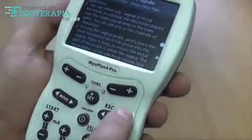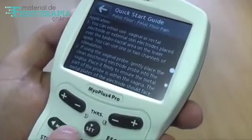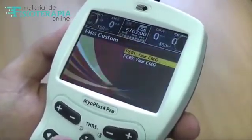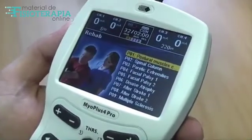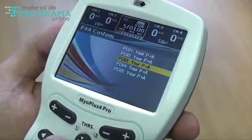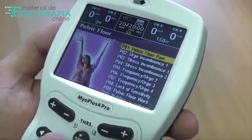The programs are categorised in groups called Clinical Modes. Press the Mode button to navigate among the Clinical Modes. The modes are Incontinence, Rehab, and some other custom modes where you can set up your own treatment. Keep pressing the Mode button until you reach the Incontinence mode.